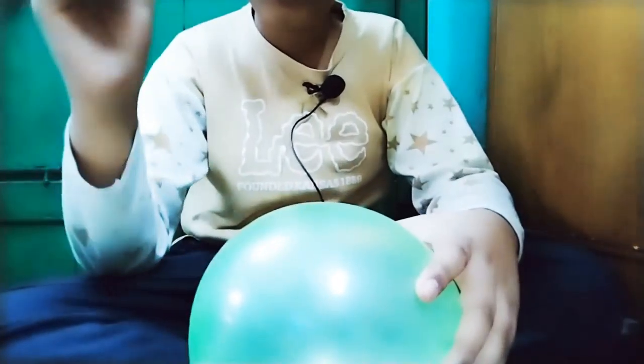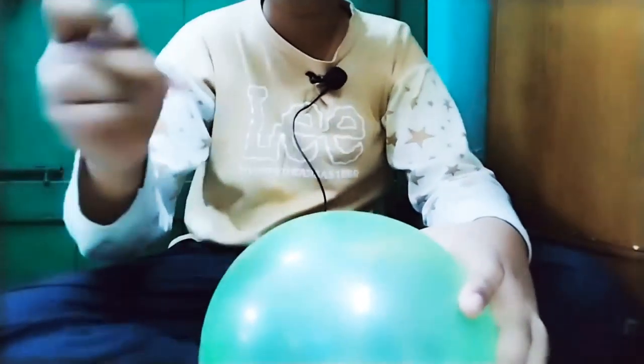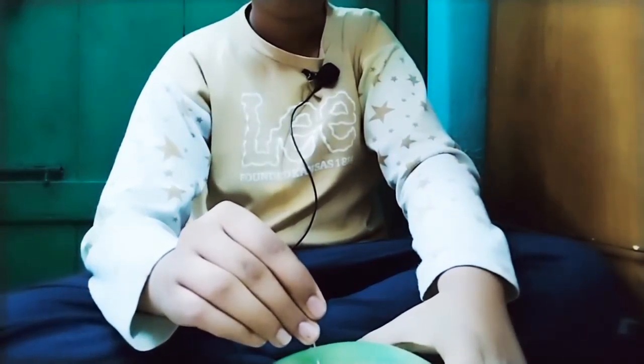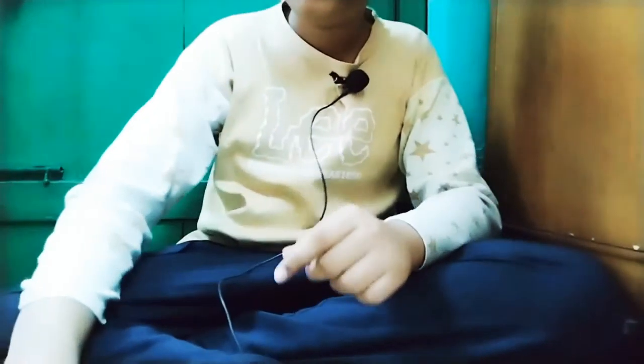We all know that a balloon bursts with a pin very fast. But now I will do a trick - it will take 5 seconds to burst, not immediately. See this - it took 5 seconds! Isn't this really interesting? I will explain the science behind this magic.